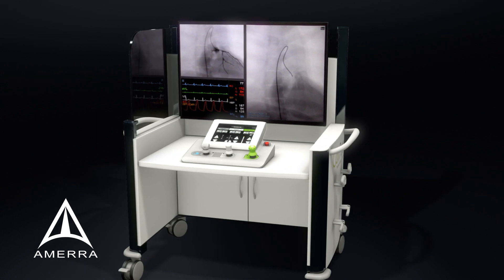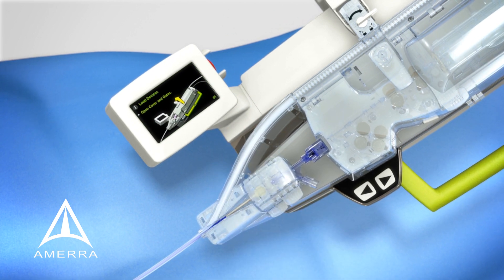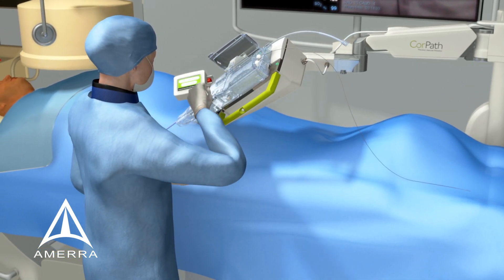The scrubs staff is now ready to load the devices. The bedside touchscreen provides step-by-step instructions to streamline workflow throughout the case. Once the devices are quickly loaded into the cassette, the intervention is ready to begin.